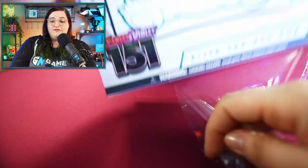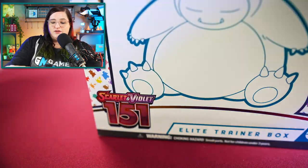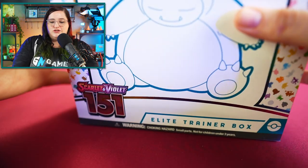I absolutely love the design on the front of this. This has got to be the prettiest ETB I've seen in a while. The pattern with all of the 151 on the front — just so gorgeous.